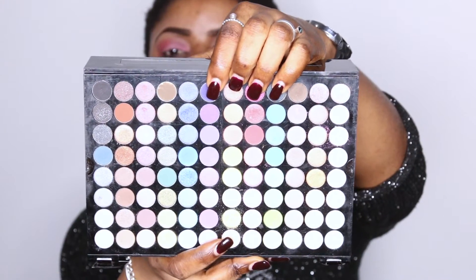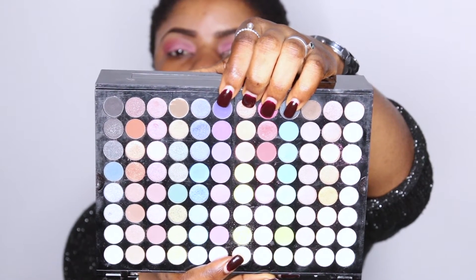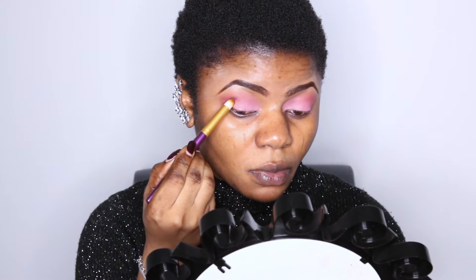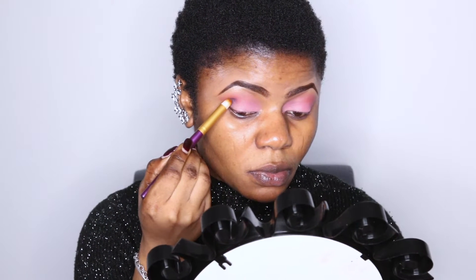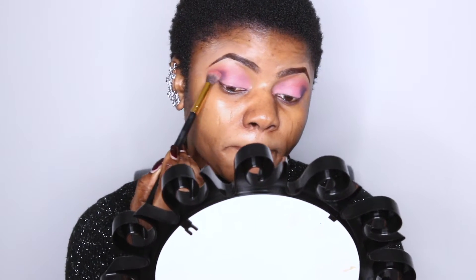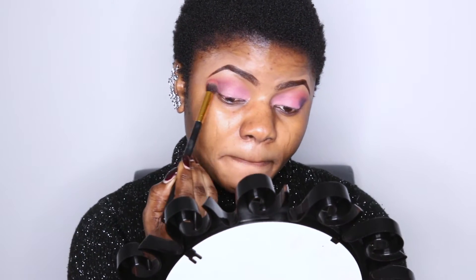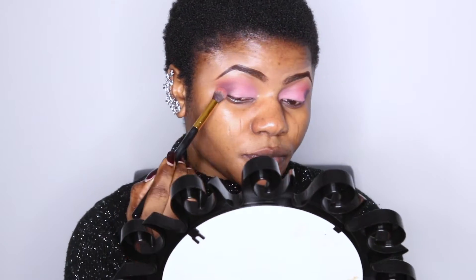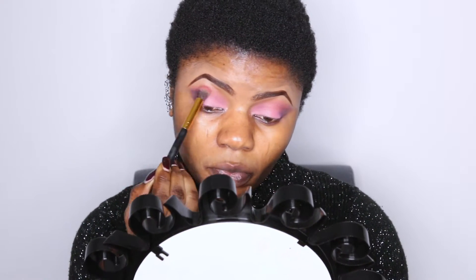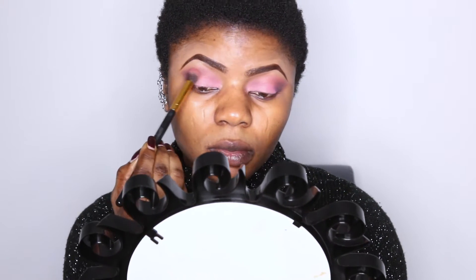I'm going in with this dark purple shade to define my outer V a bit. I'm using a pointing brush to apply it on. Then using the same brush I used for the transition color to blend everything out. I think I'll be going back to the dark purple just to give it more depth.